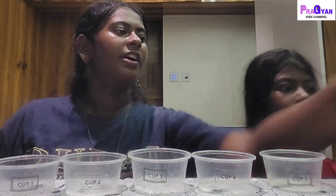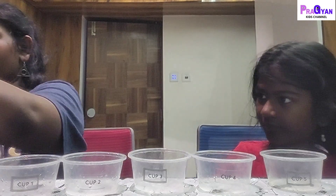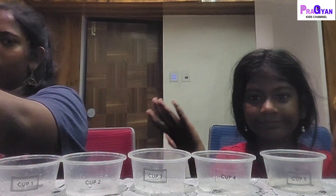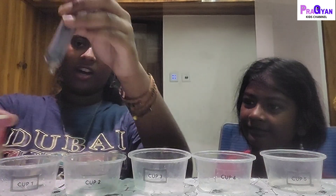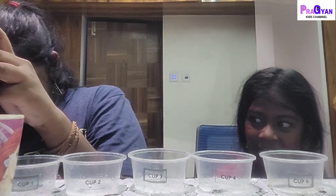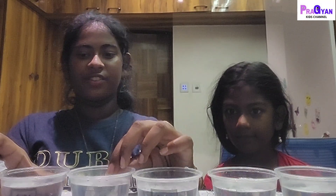So these are the five cups and what we're going to do now is pour 75 ml of water into each. The beaker only has 50 marked, so we'll use a syringe — it's really useful if you're bad at pouring water! I'm just taking up the water in the syringe and pouring it into the beaker. We'll meet you after we're done filling up the water.